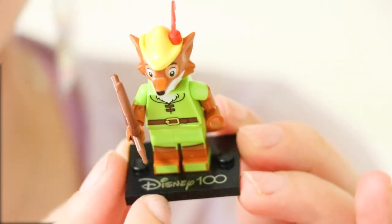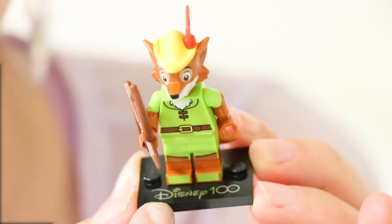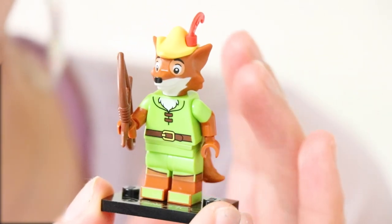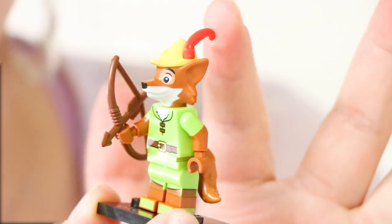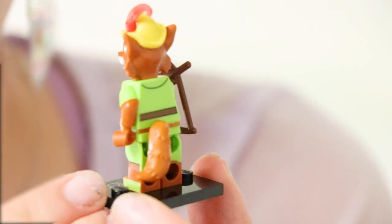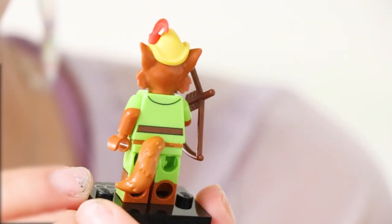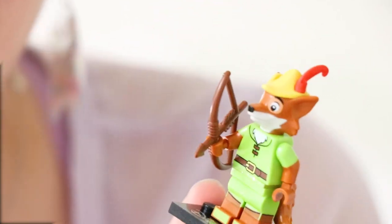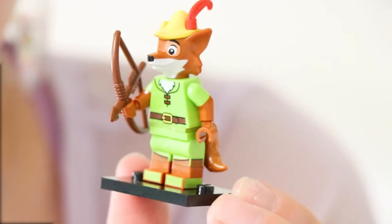Quick look at Robin Hood — once again that beautiful base, it's a little bit reflective, a little shiny silver. He's in his classic outfit: the green, the yellow hat, and the little red feather at the top. He also has his bow and arrow, which is a nice little touch. I like how they all have little accessories that they can hold so you can display them however you like.